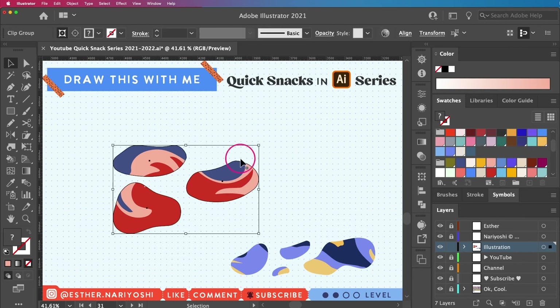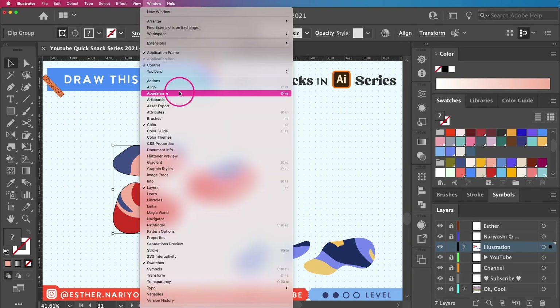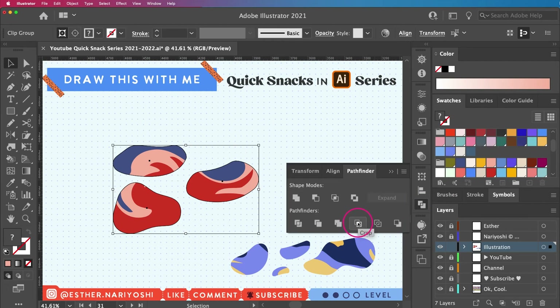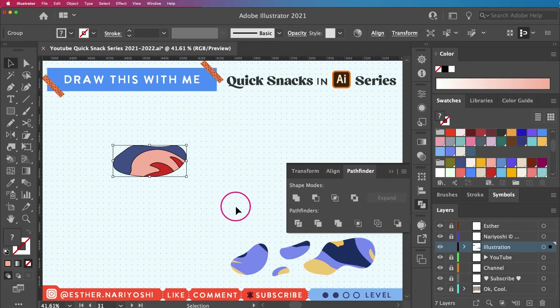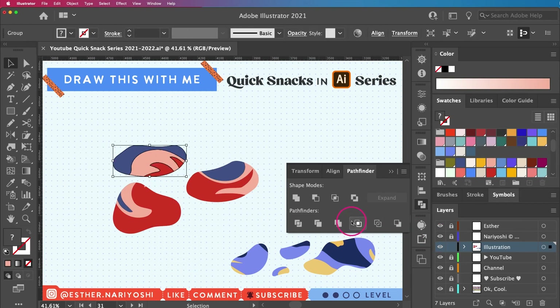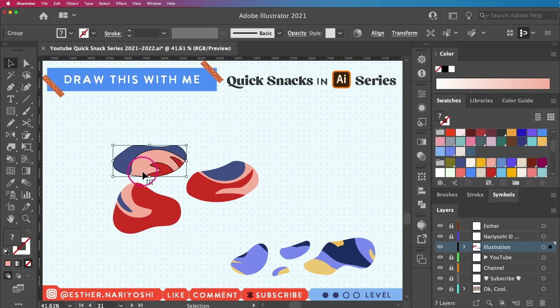So I'm going to select my shape and do a cookie-cutting thing using the Pathfinder, which you can find under Window — almost all the way down — Pathfinder. I'll click Crop — this is the cookie cutter. Of course it didn't work because I need to do it one by one, so I'll undo and do each one individually: click one thing and crop it, one thing and crop it. In this way, what you see is what you get — you don't get the entire monster shape behind it. That's how you make it.